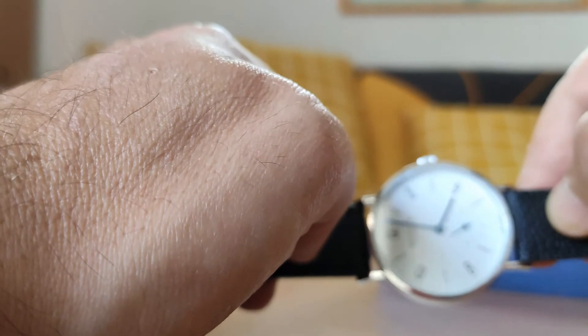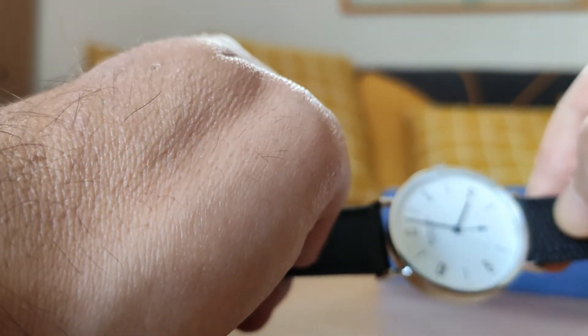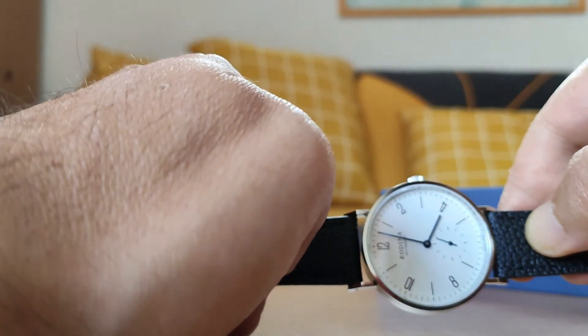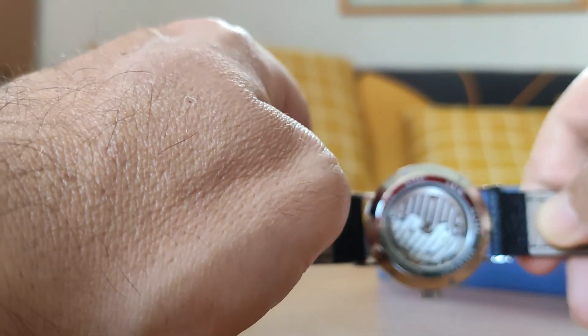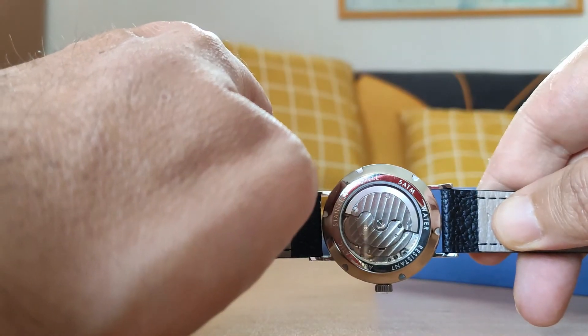El cristal es supuestamente de zafiro. Las manecillas son de color azul, muy bonitas, con segundero pequeño. Lo que lleva en su interior es un calibre Seagull ST-17, que es como el ST-1731 pero sin fechador.